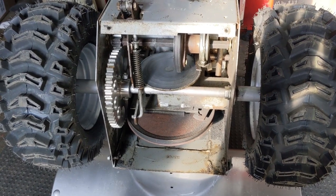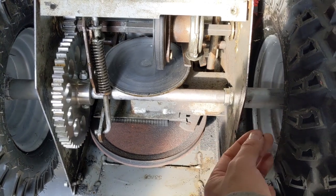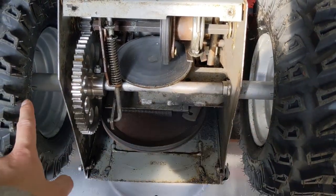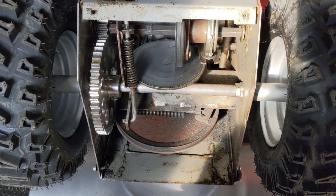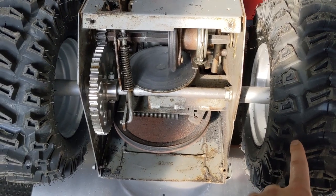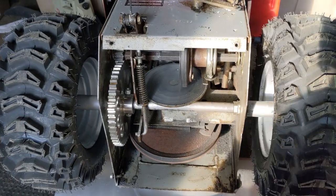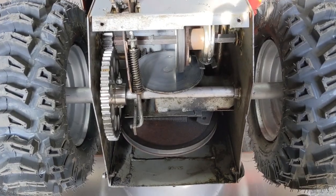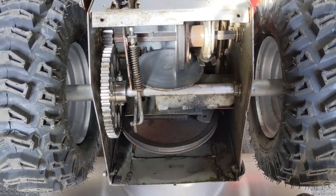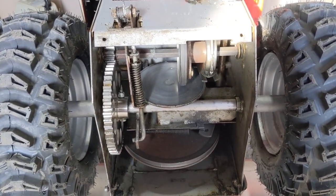How did we fix that? A lot of times you can take a torch to the outside of the wheel and try to heat it up to expand the wheel and break it loose. But depending on the amount of corrosion, no amount of heat or penetrating lubricant will be able to free up the wheels. Because both wheels were seized to the axle, we were left with no choice other than to cut the axle in half and remove it that way. Cutting the axle in half down the middle was the only way to pull out both halves and then get the OEM plastic gear off.